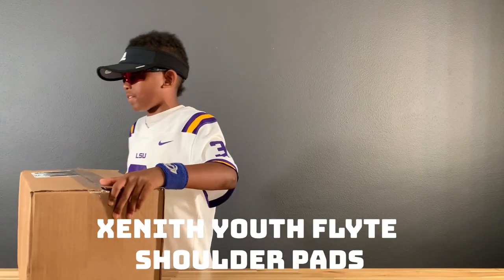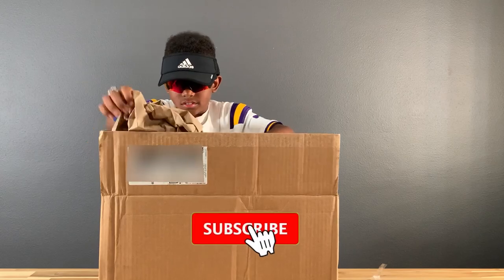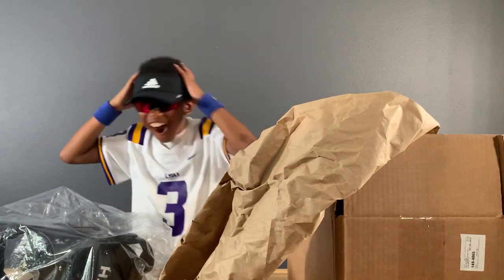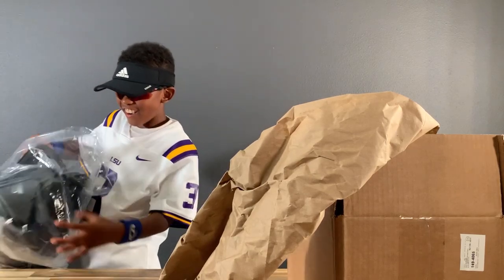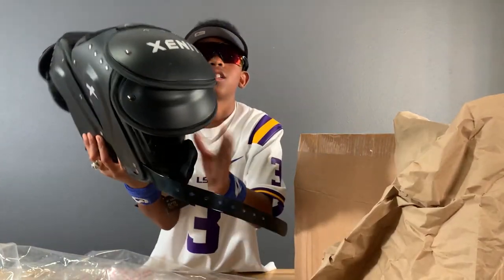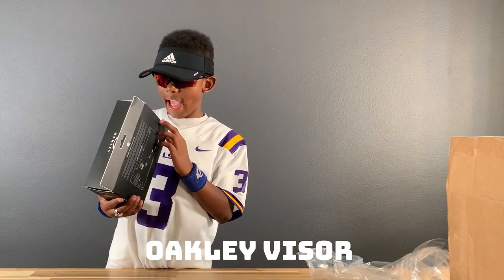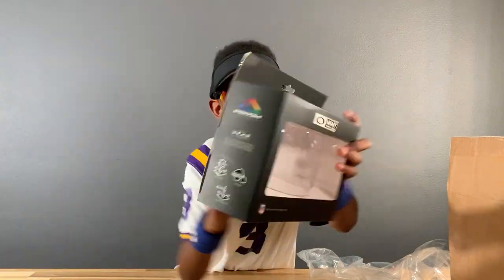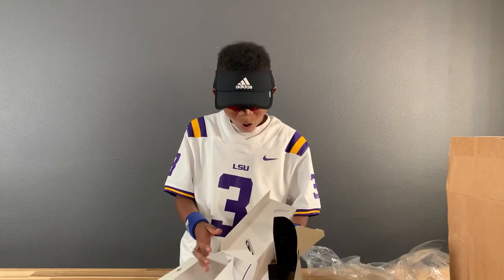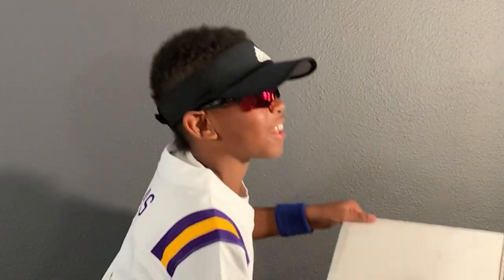This is my Xenx White solar pad. Oh my goodness! This is my Oakley visor. Thanks to Oakley I have this, so I'm grateful. Here we go. Put this to the side. The big one!